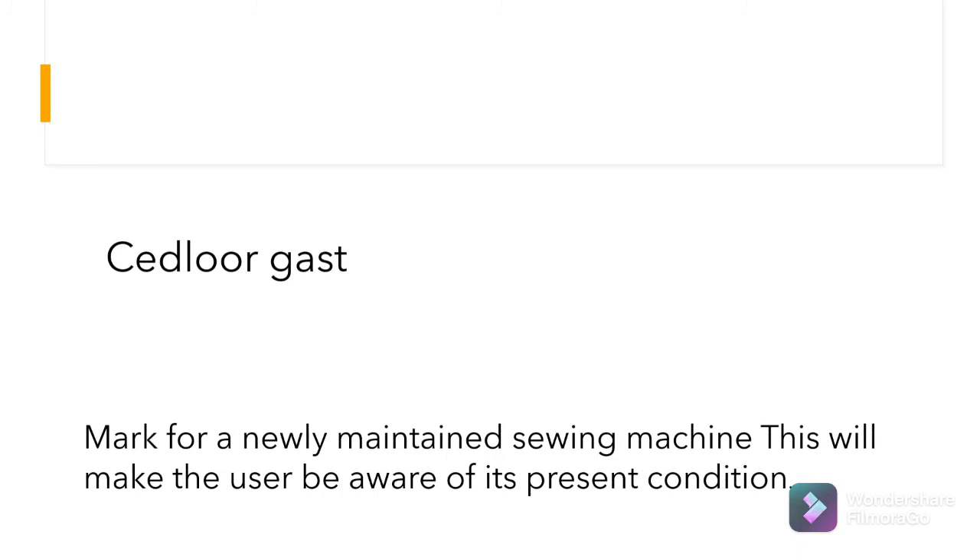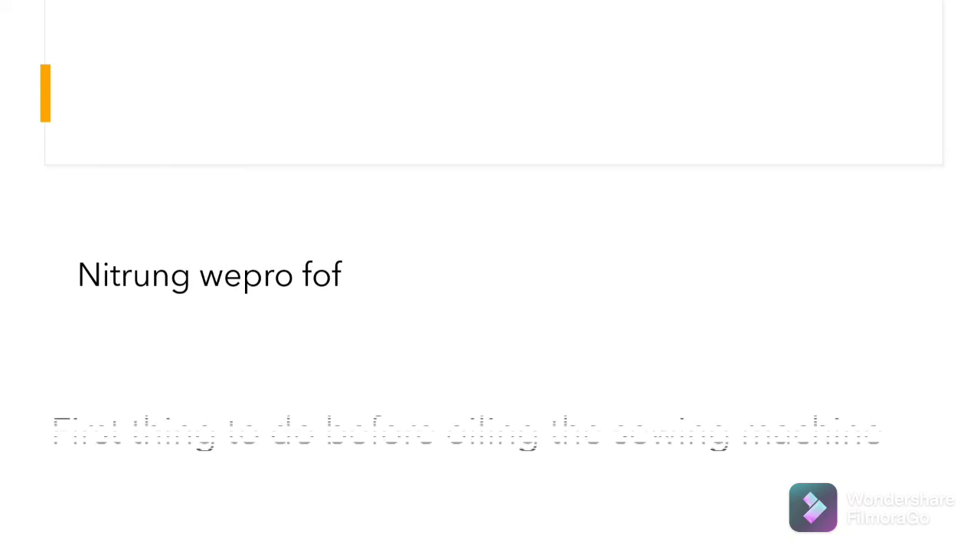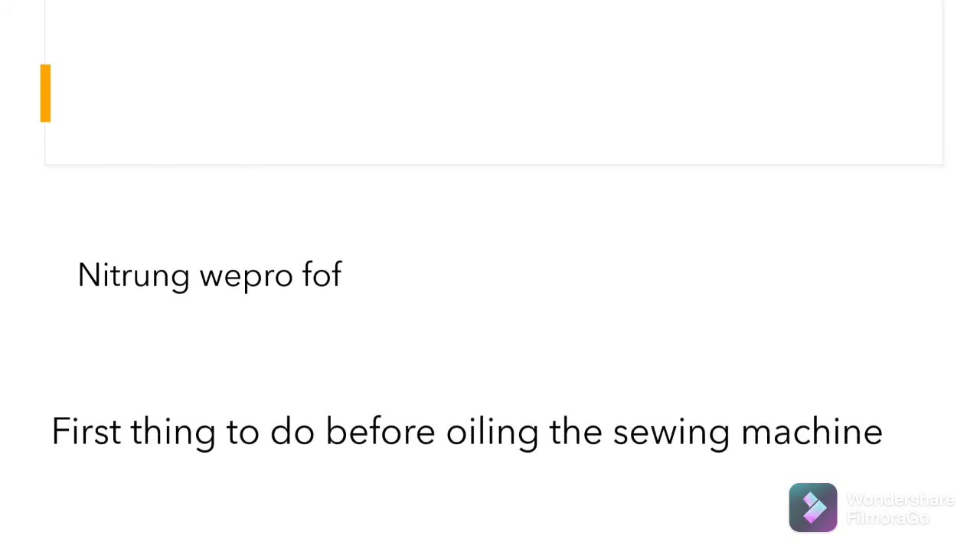Third: a mark for a newly maintained sewing machine that will make the user aware of its present condition. What is this? The correct answer: colored tags. Fourth: the first thing to do before oiling the sewing machine. What is this? The correct answer: turning power off.